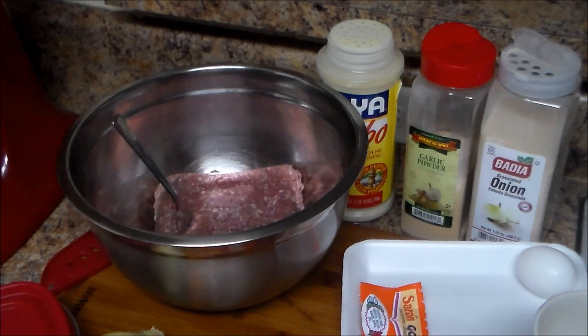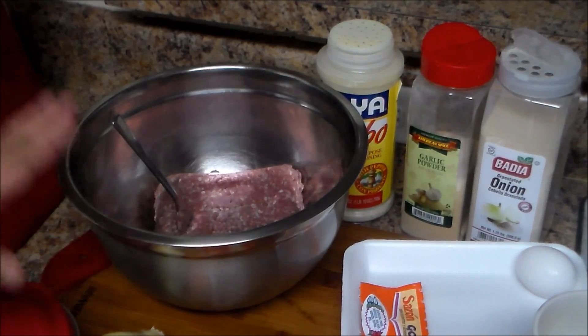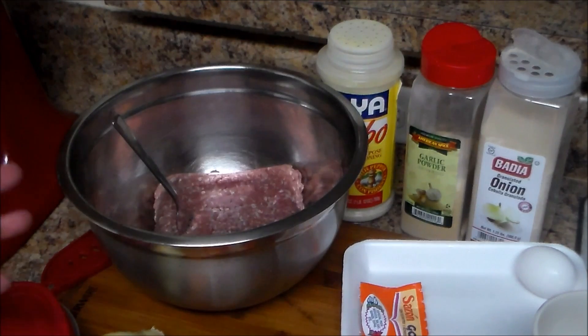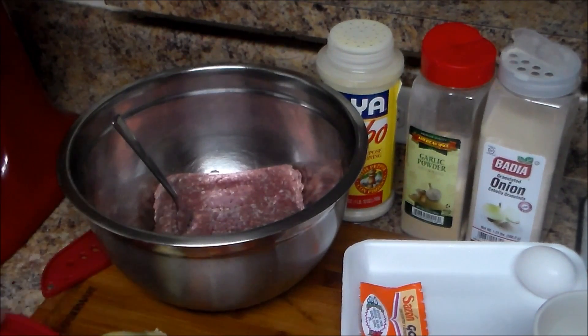Welcome to my channel. In today's video I'm going to make Puerto Rican meatballs. I have two pounds of ground beef — this is 90% meat and 10% fat — and I'm putting it in the bowl.